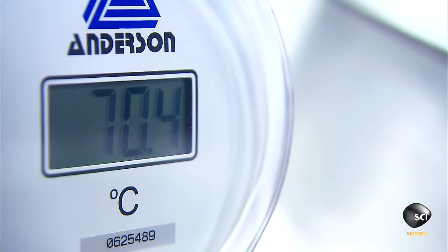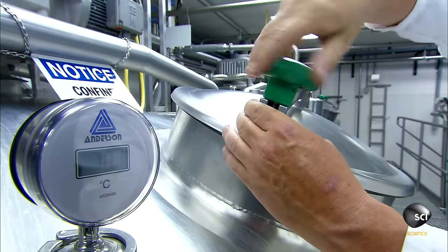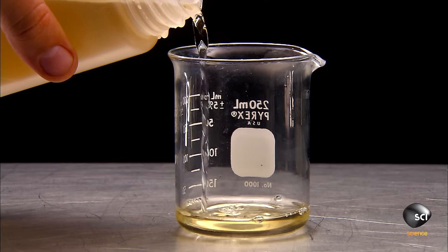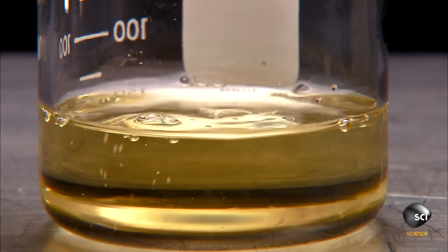Then the factory homogenizes the mixture, a process that breaks up the fat globules, giving the ice cream a smooth texture. The mixture is cold and concentrated, and vanilla flavoring is added. Then the concoction is chilled and whipped for about 15 seconds.